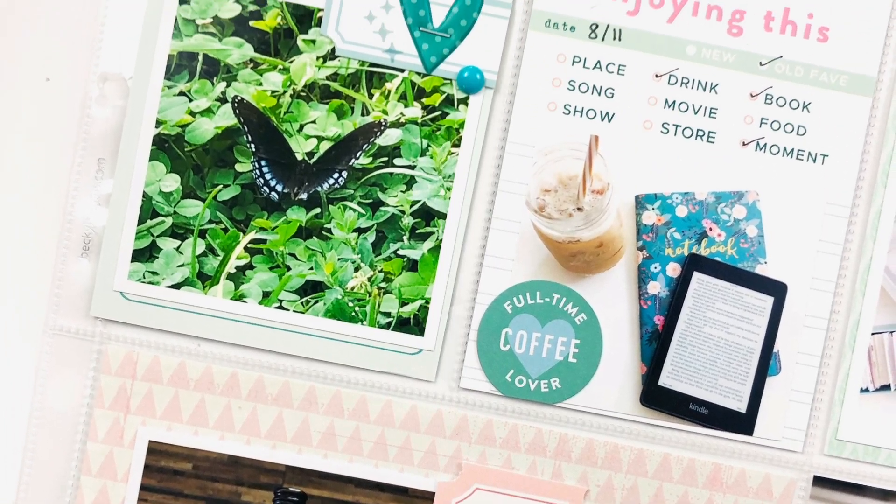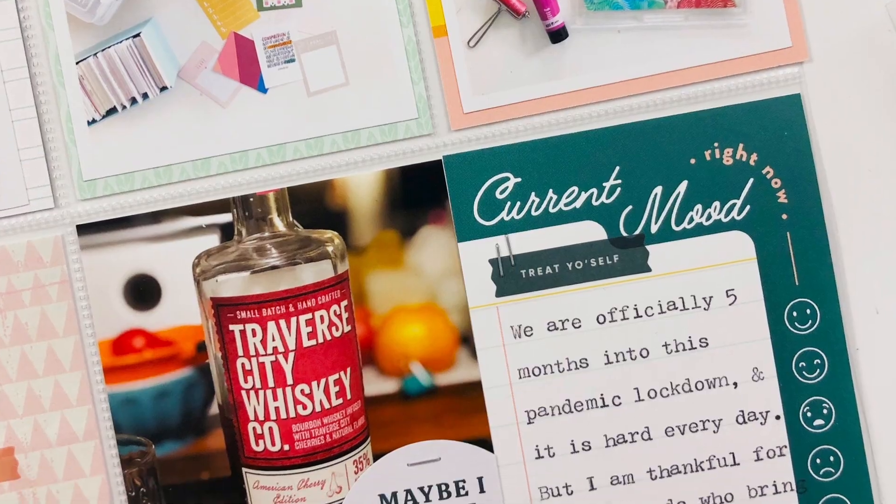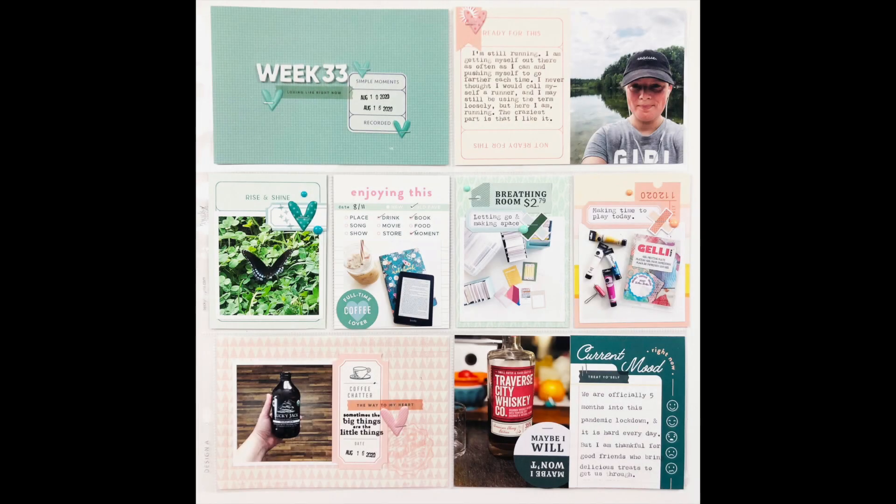That is the spread all done! Here are the close-up photos. I hope you enjoyed watching this process and found some inspiration for using your kit. If you did, please give it a thumbs up, and if you haven't already, be sure to hit that subscribe button. Thank you so much for watching and I'll see you back here soon.